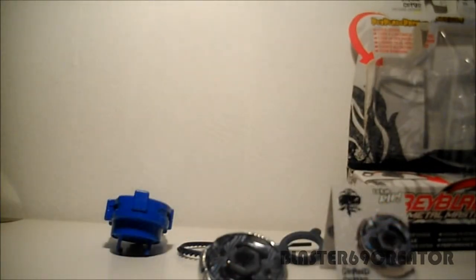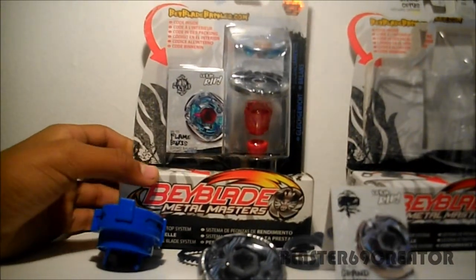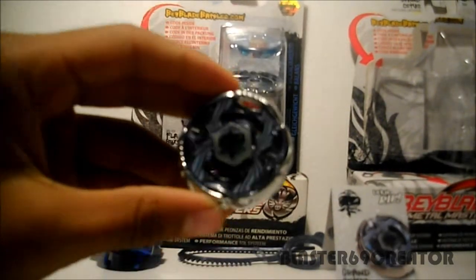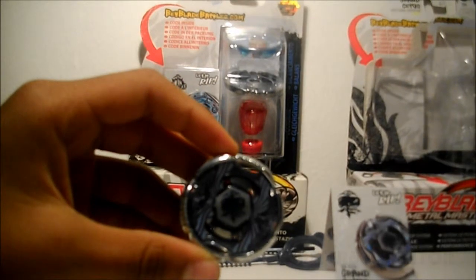That's it. In my next video, I will unbox this Beyblade and Flame Bixies. Stay tuned for more videos. Subscribe, comment, create, and don't forget to thumbs up. Bye.